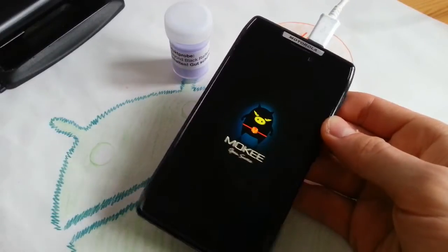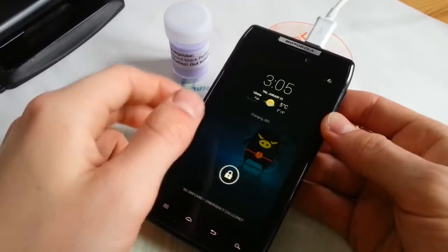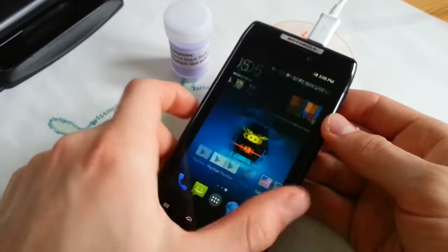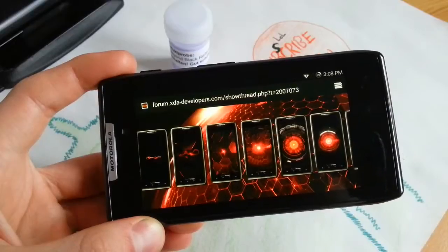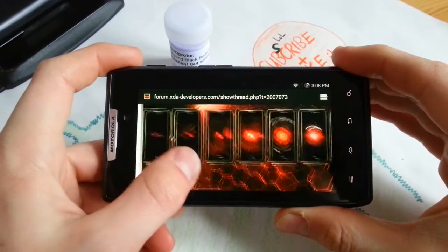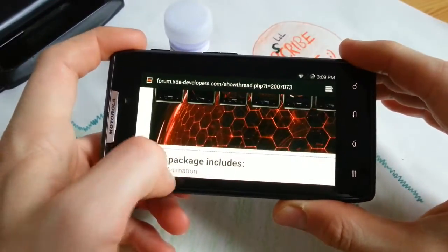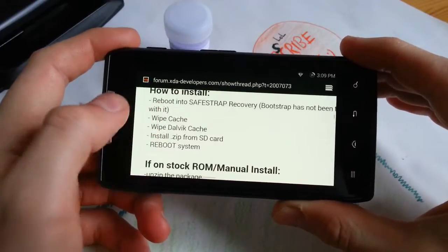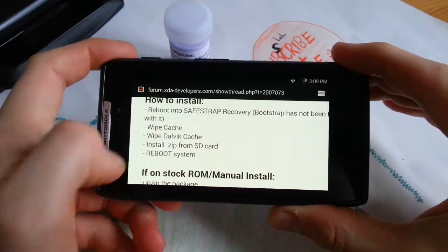Hey guys, what's going on? If a nice custom boot animation is what gets your antenna extended, please stay and watch this video. This is what it looks like — it's the Droid DNA boot animation with sound, actually. This package includes boot animation and sound, easy as that.